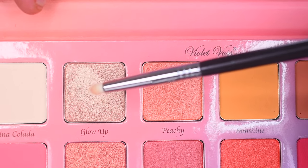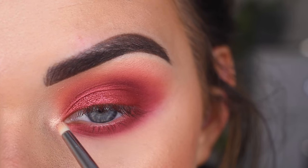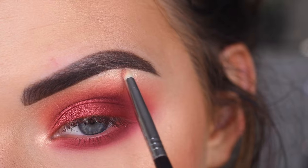Now I'm going to pick up the shade Glow Up on a Sigma L04. I'm going to go right in my inner corner and right under my brow. This is such a pretty highlight color.